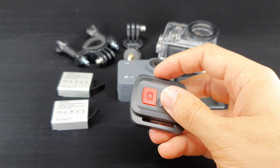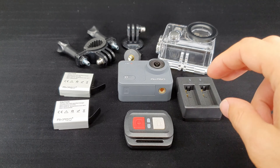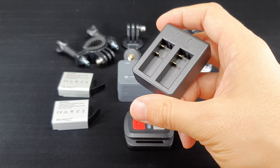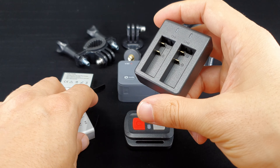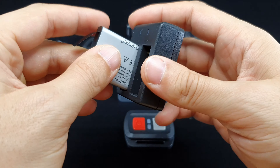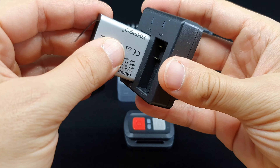The camera is the Akaso V50X and it cost me €88, shipment included. I must say I was amazed with the amount of stuff they have packed in the box — what you see here is not even everything. It is really nice that it comes with two batteries and an external charger, for example.